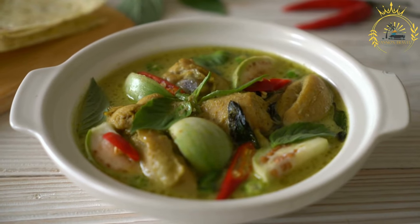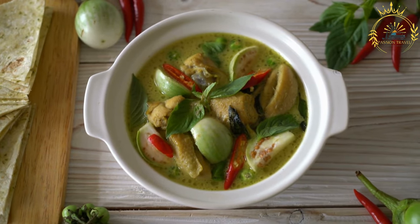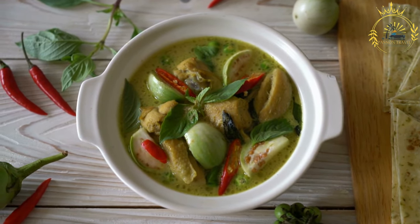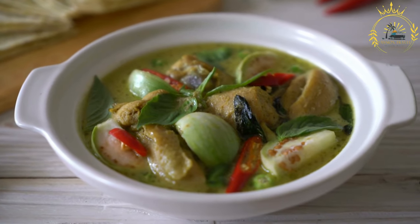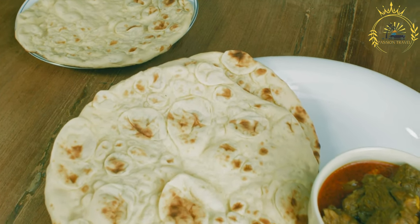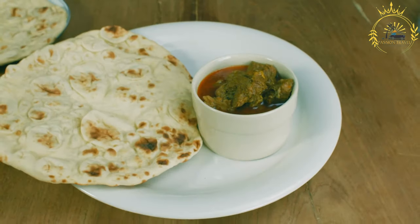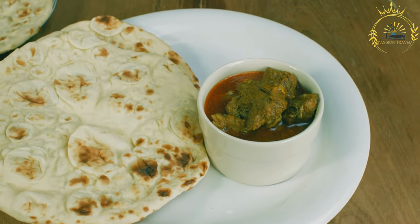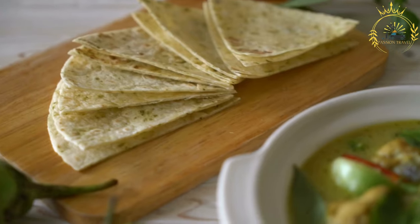The basic ingredients for roti include wheat flour — either whole wheat flour or a combination of whole wheat and all-purpose flour — which affects the texture and flavor. Water is used to create the dough, with the amount varying depending on desired consistency. A small amount of salt is added for flavor, and some recipes include vegetable oil or ghee for added softness, though traditional recipes often omit this.